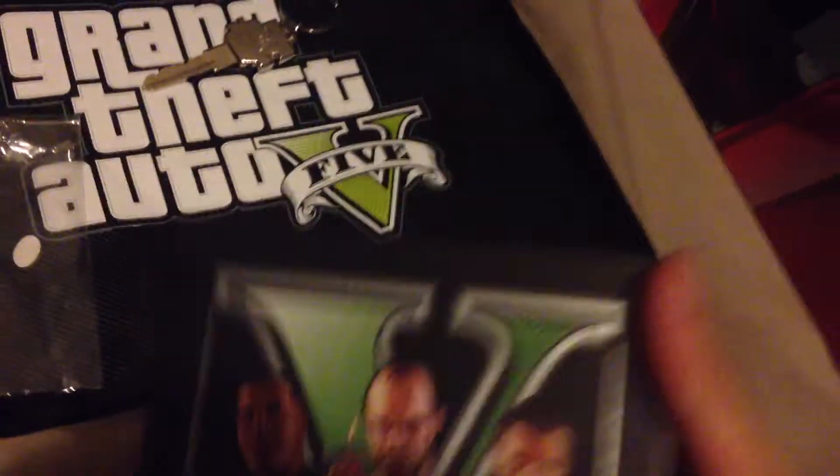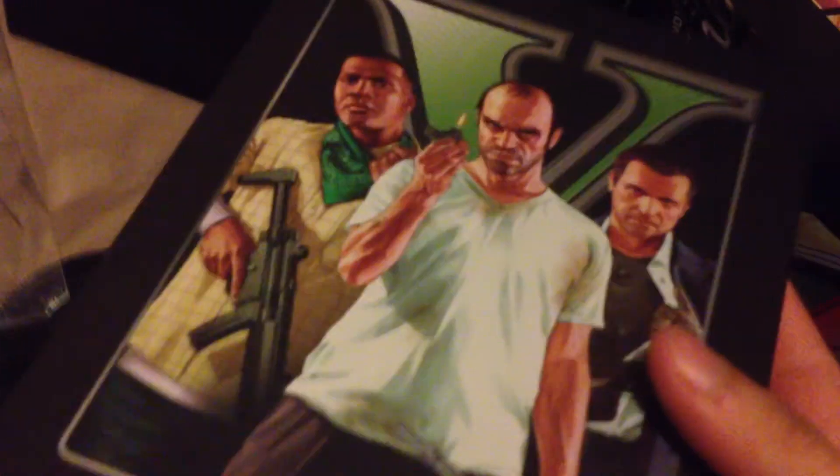What's included here is clearly the manual and the map of the game. At the back it's just blank with GTA V logos all the way over here. I really can't wait to play this game - it's going to be epic. This is game of the year, and a lot of people are saying this is actually better than Call of Duty Ghosts, and that's not even out yet.